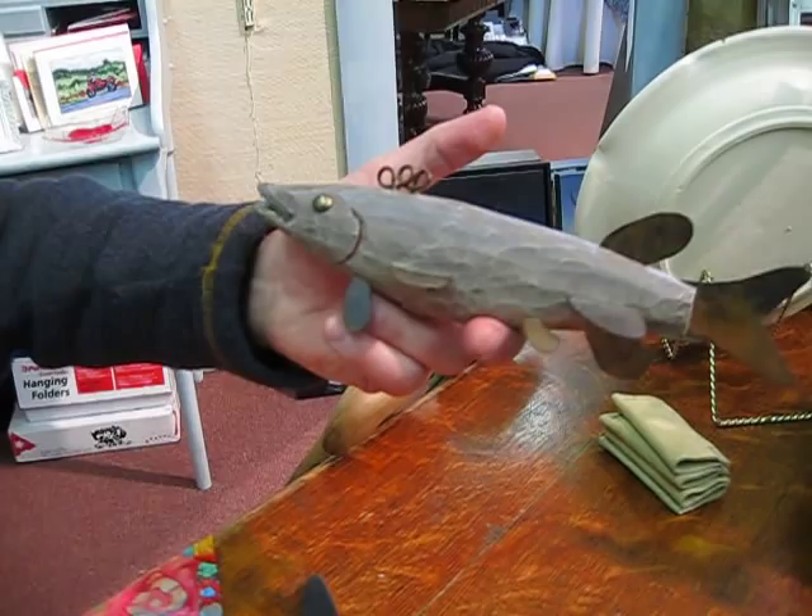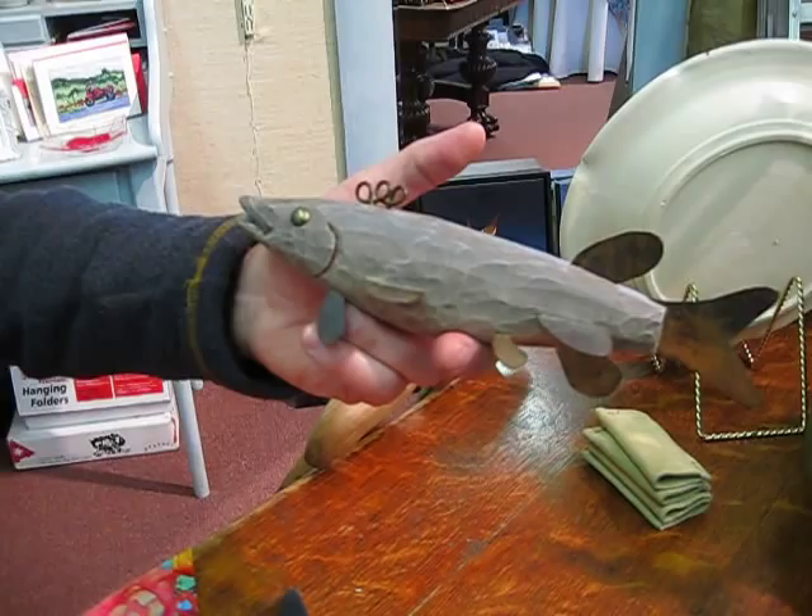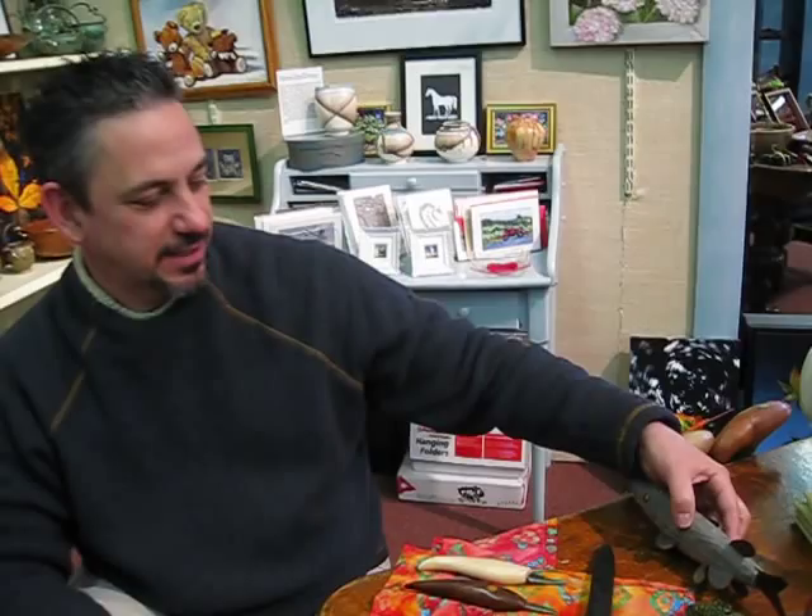I was an avid fisherman at the time and I liked the looks of ice fishing decoys, but when I went to get one they cost over $100 or so. So instead I went to the store and I bought a hunk of wood and I bought a knife and I started carving.